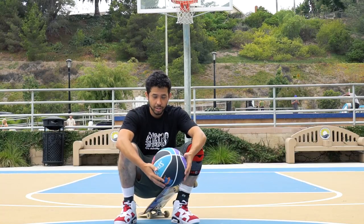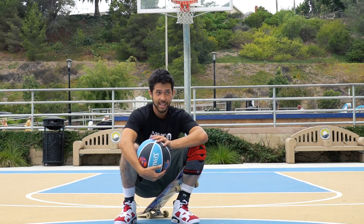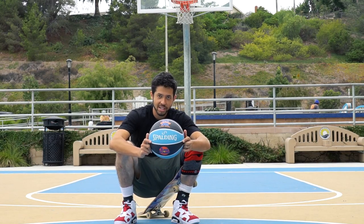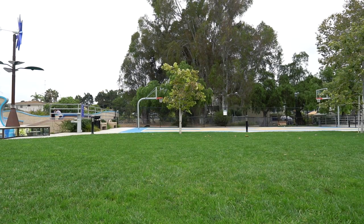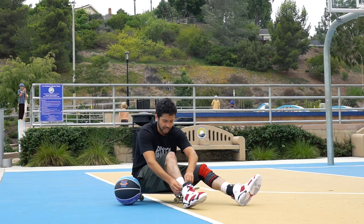There are shoes that are made for skating and then there are shoes that are made for basketball. These are the Air Jordan 6s and these were made for basketball, but today I'm gonna skate them. I even went and bought a Space Jam basketball. So far they do feel pretty good and they fit true to size.